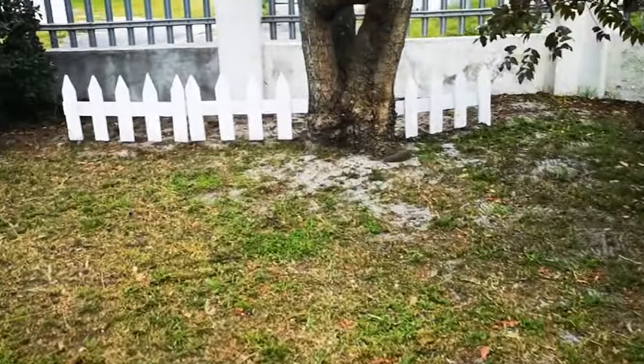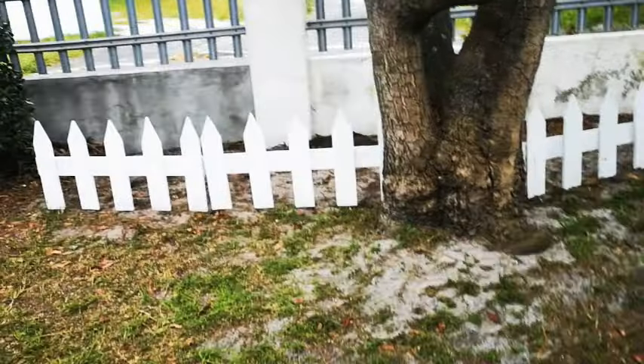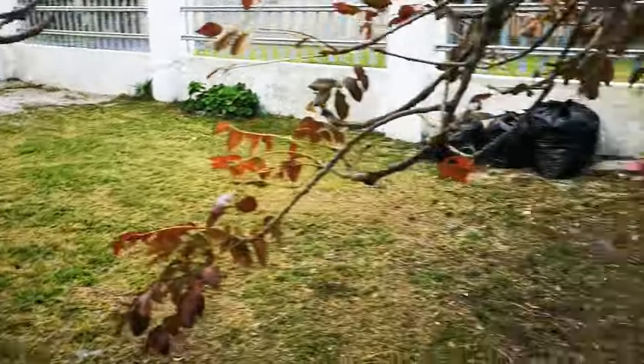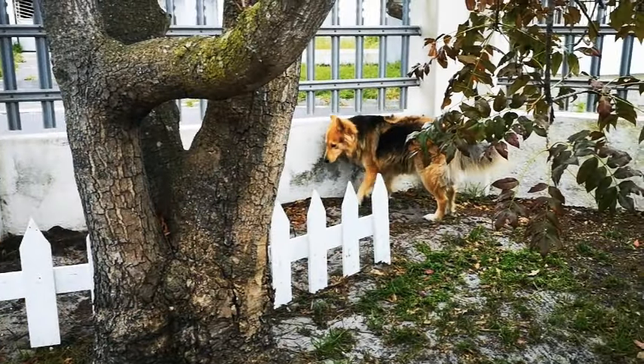Opa did put a white picket fence and is gonna make some more to go right around. We're gonna plant some goodies. And everyone's favorite doggie —